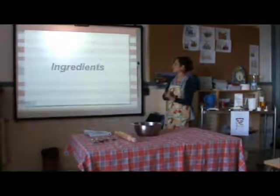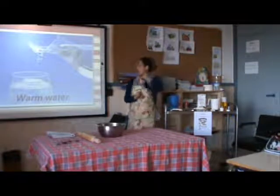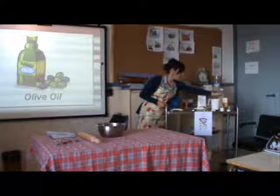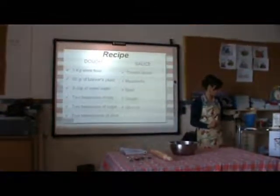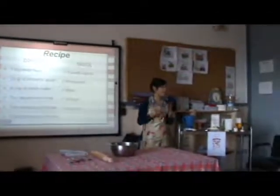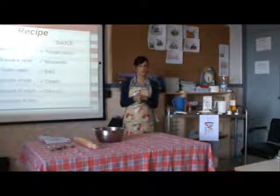Now the ingredients. Very easy. The first and basic ingredient is flour. Then we have brewer's yeast to make the dough grow. Then we have salt, sugar, and olive oil — very important, extra virgin olive oil. For the sauce, since we are making Pizza Margherita, we need tomato sauce and Italian mozzarella — even better if it is mozzarella di bufala, a very prestigious kind. And then some spices: basil and oregano.